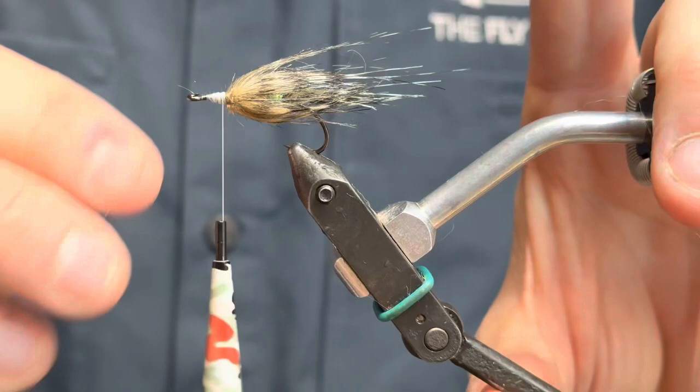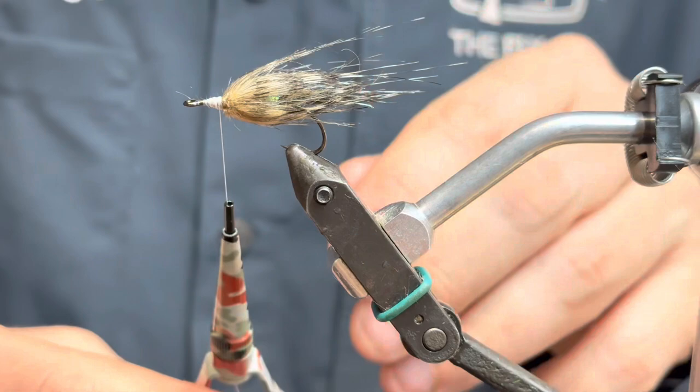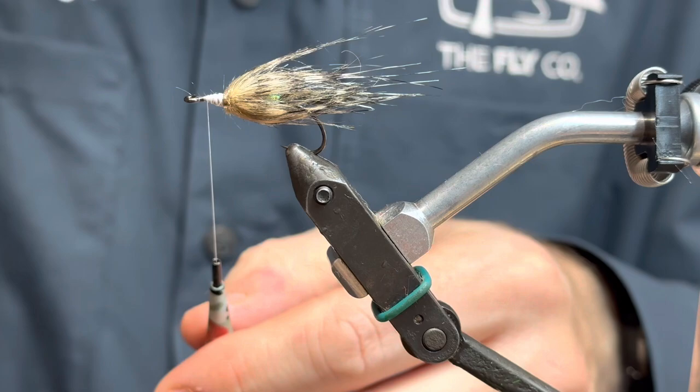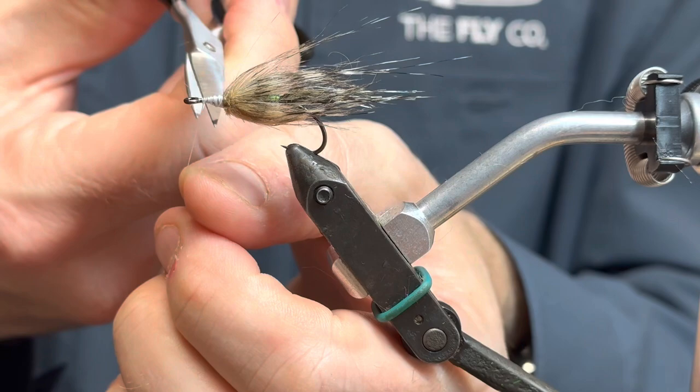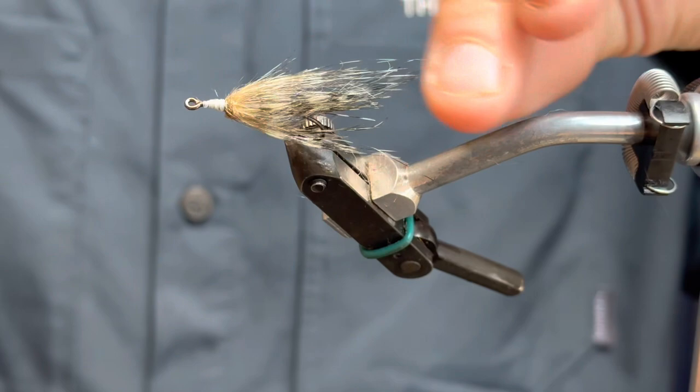I'm gonna build up a little bumper of thread here, because I need something to attach the eyes to - it's easier if there's actually something to attach them to. I think that is enough. I'm just gonna finish here. I like it, I like it a lot.